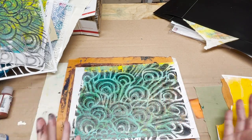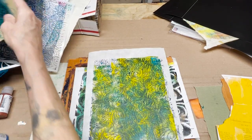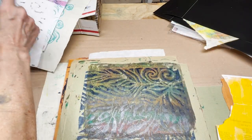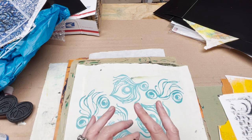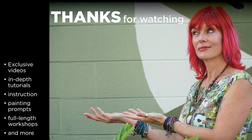Thanks so much for being here. Thank you for being patient with the format. I hope you are inspired by the new peacock collection of stencils and especially all those amazing foam stamp designs. Happy Friday — the links for all the products are in the information box below the video. I'll see you next time!